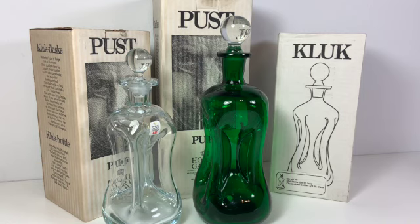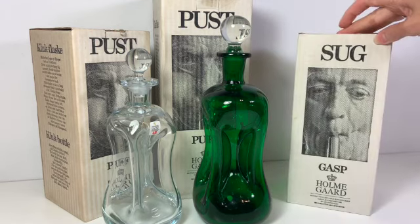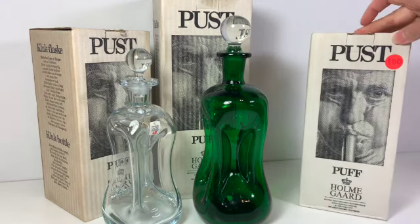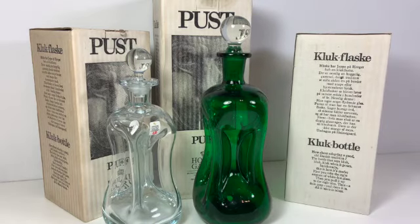I just kind of wanted to show off the bottles and the boxes, give you a little bit more information about the items and the company, and let you get an idea of the sorts of things that can make a purchase more interesting. One of those things is an original box — there are people who go out of their way to collect an item and its original packaging.